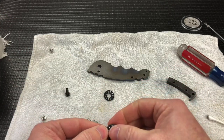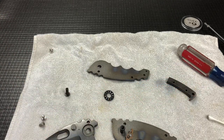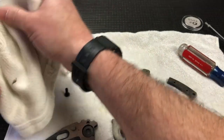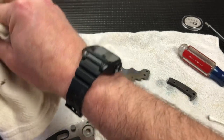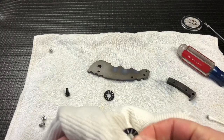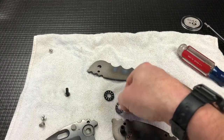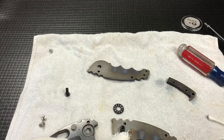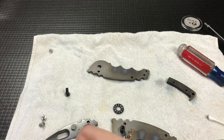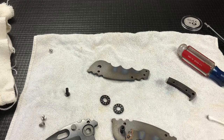Let's just spray the bearings down real quick too, just because — doesn't hurt, right? Give them just a little bit of a wipe, make sure that they're clean and dry before we lube them back up. They were already dry. There's that one, and I'll spray this one real quick, kind of rub it around, get it cleaned off, and we'll get this thing back together. Everything is nice and clean.